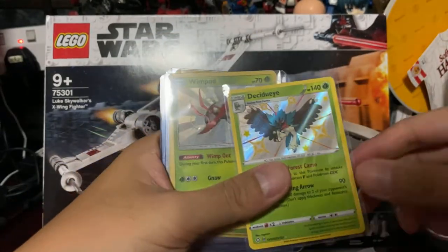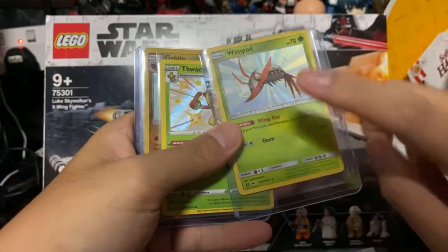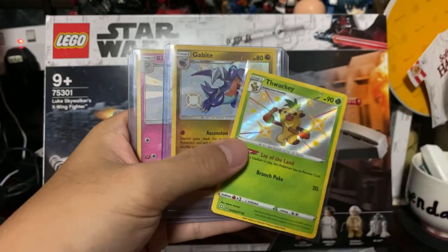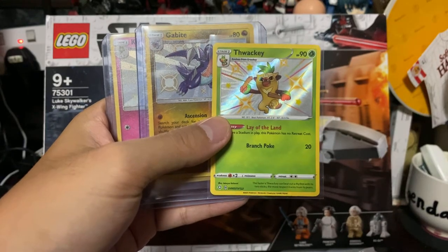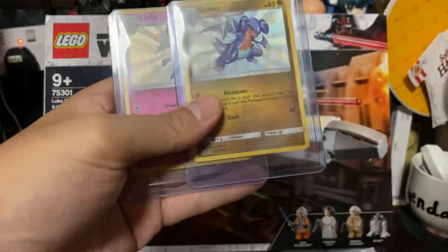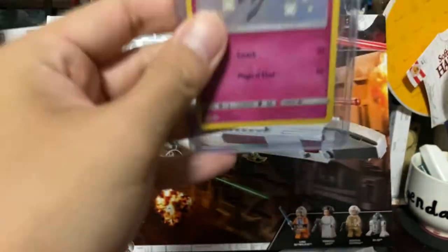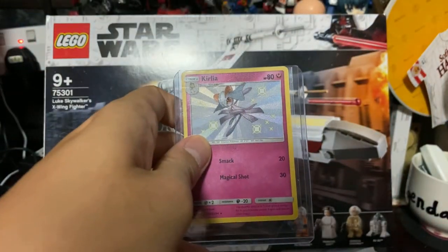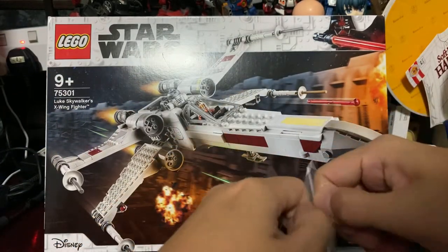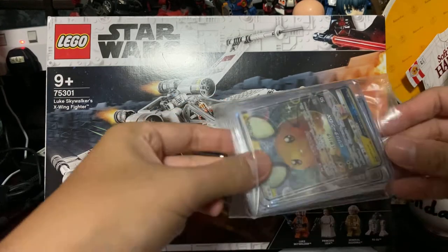Just gonna flip it back to see if I'm missing any cards — shiny Decidueye, shiny Wimpod. I do have a shiny Wimpod, oh my god, I almost bid for this card. Shiny Toxtricity. I'm short of a shiny Kubfu and a Boom then. Shiny Gabite, and shiny Gallade. So I have shiny Rowlet and shiny Gallade — I do not have a shiny Gardevoir or GX for that matter. I guess that's what I need to hunt next, but shiny GX cards are really expensive, especially the good ones, as we can see in Hidden Fates.